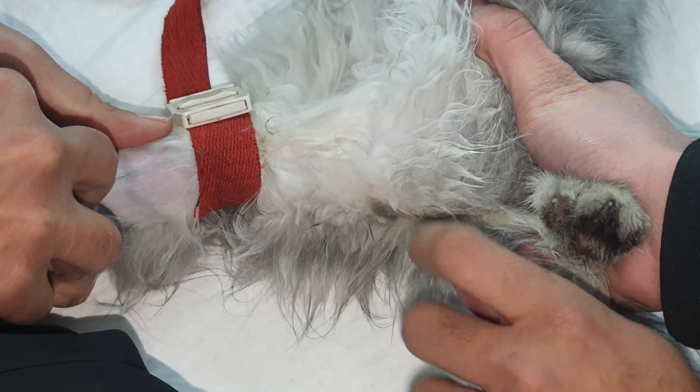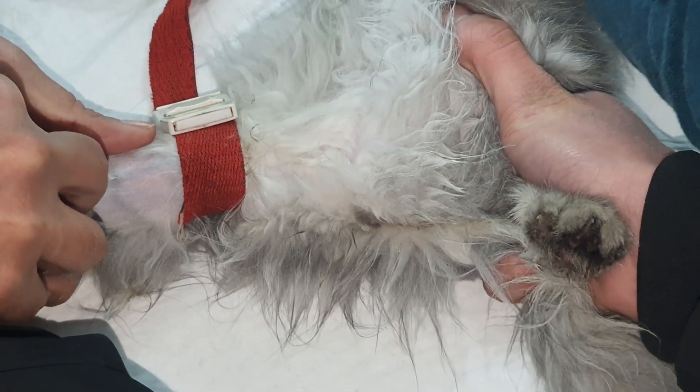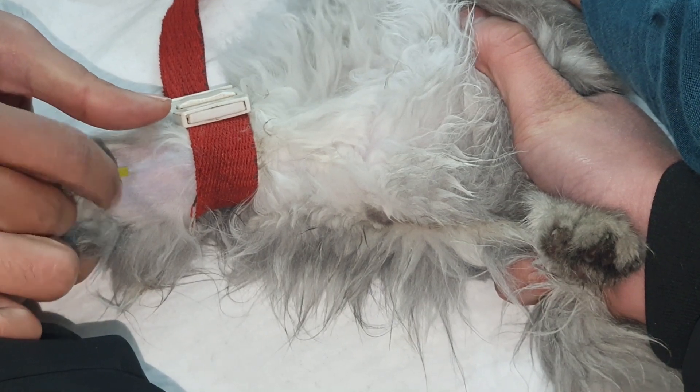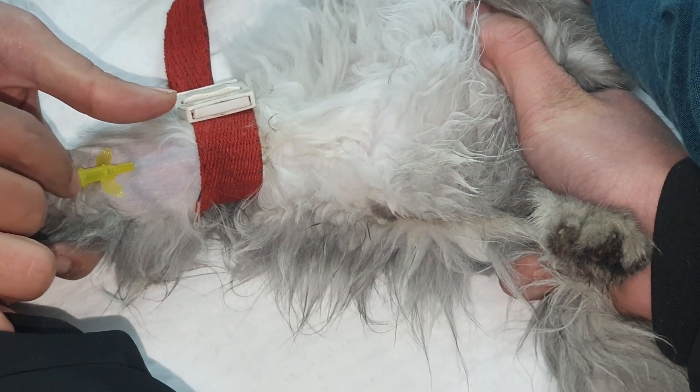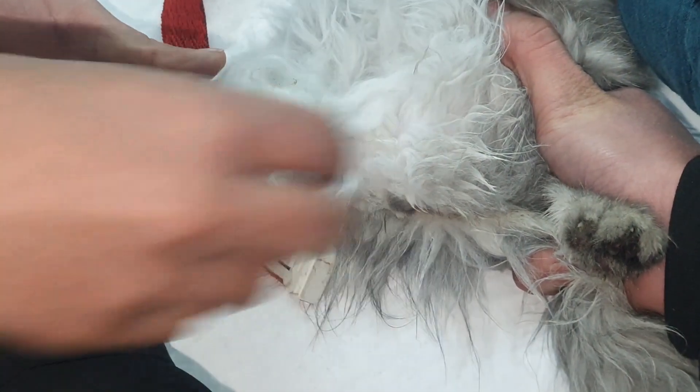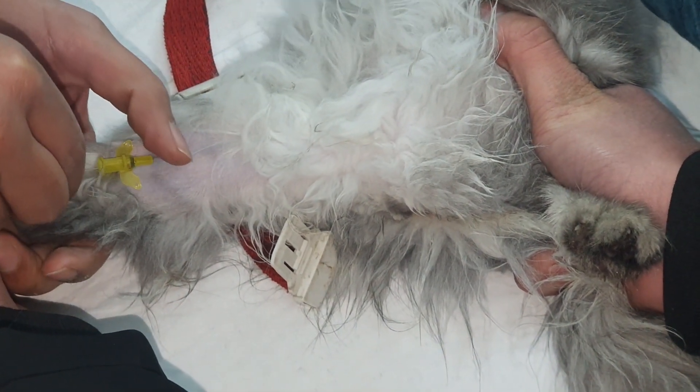Then we will place the branula inside the vein very gently, and after this we will simply pull out the needle to see if the blood is coming. As you can see in the video, the blood is returning, which means that our branula is placed correctly right in the vein.